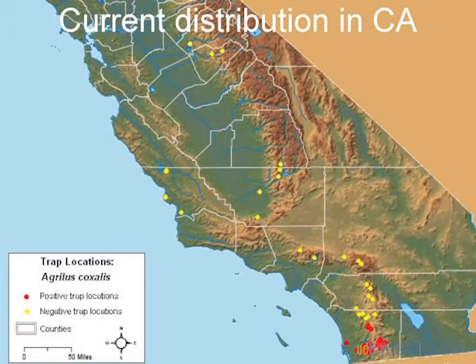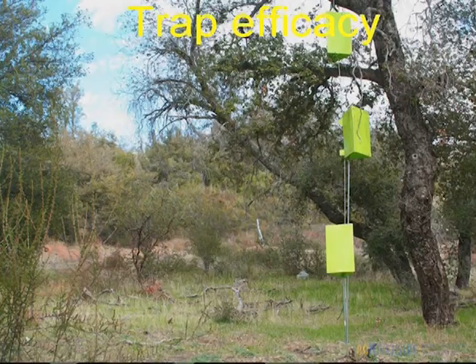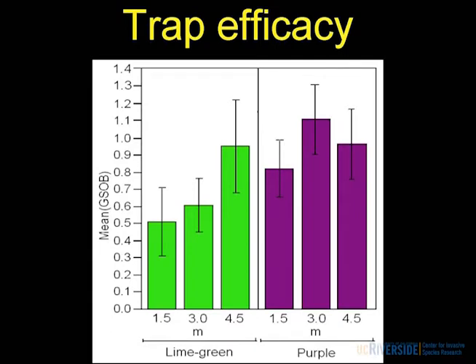How did that satellite infestation get there? My guess is firewood — people moving firewood from the national forest or private land into communities. Following suit with EAB, they found these traps work better at different heights, so we're looking at hanging traps at 4, 3, and 1.5 meters with purple and green traps at two elevations. Like EAB, green works better in the canopy — up equal with or mid canopy gives pretty good trap catch. With purple, it works better lower in the canopy, under the crown. That's kind of what we found with GSOB.